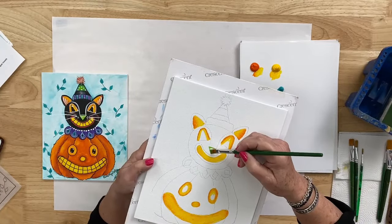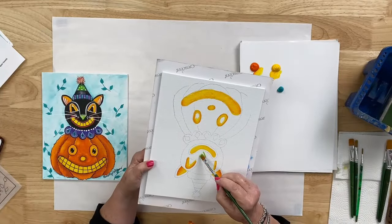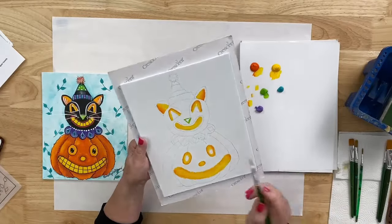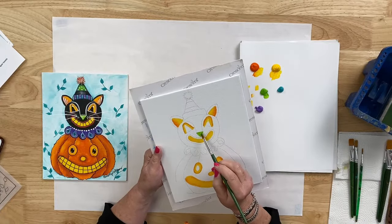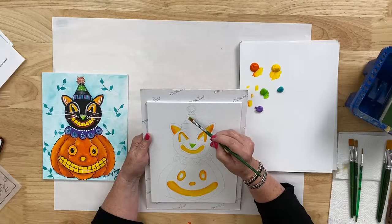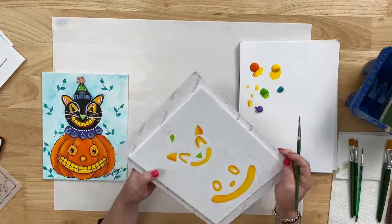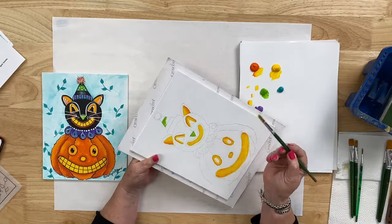I'm using the chisel edge of my brush to make a line across the top of the nose, then make that inverted V to create the triangle shape, and fill it in. For any beginners in the audience — learn your brushes. Learn how to use the chisel edge, the corner, and the flat of the brush. Each section of the brush has a specialty use. I love to work with the chisel edge quite often.